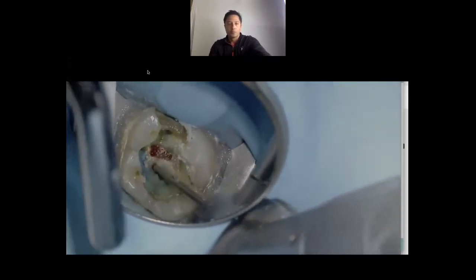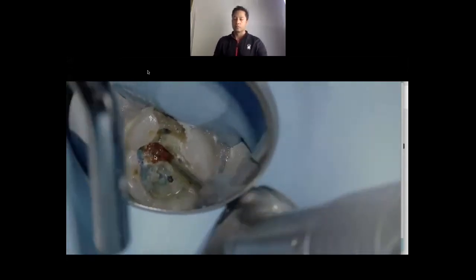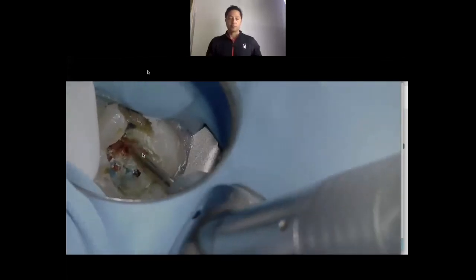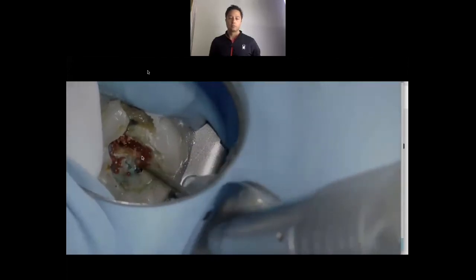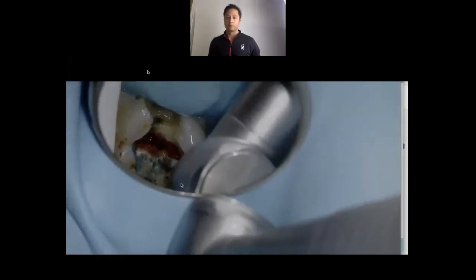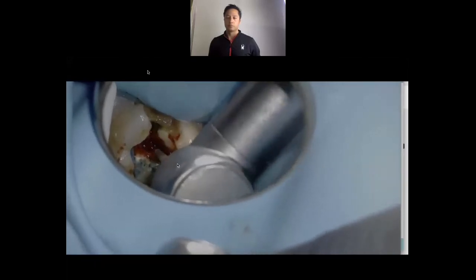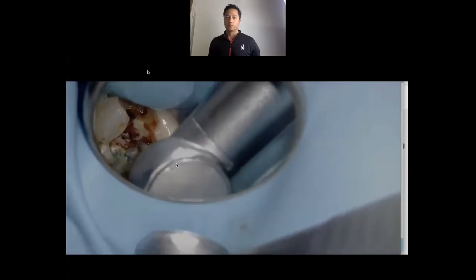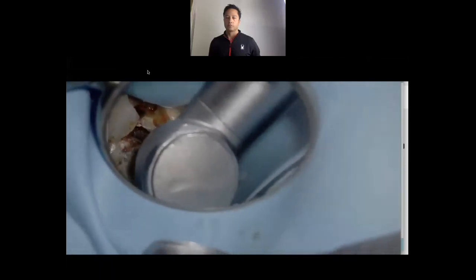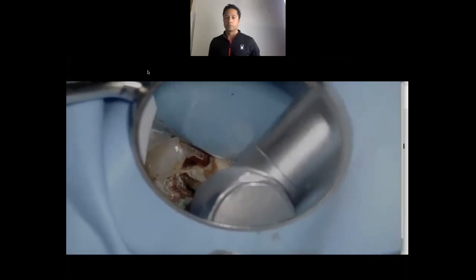Literally what I'm doing is unroofing that pulp chamber. Moving towards where our mesial buccal orifice is going to be, and now unroofing where our distal buccal orifice is going to be. I'm going to still try to keep this as conservative as possible, but we need to be able to clean and shape effectively. We've elected to do the pulpectomy in this case because she walked in with symptomatic irreversible pulpitis and symptomatic apical periodontitis.